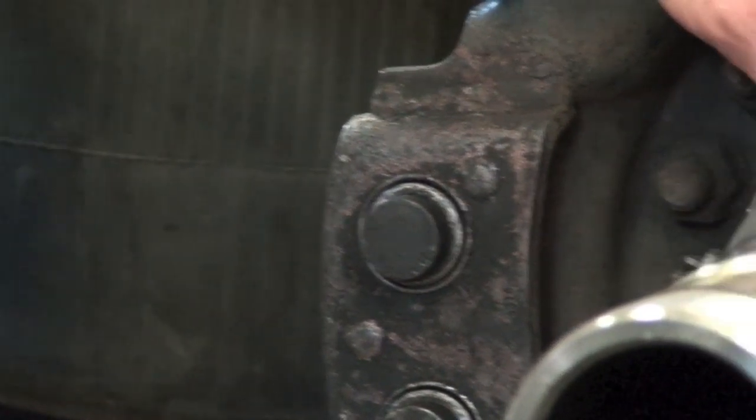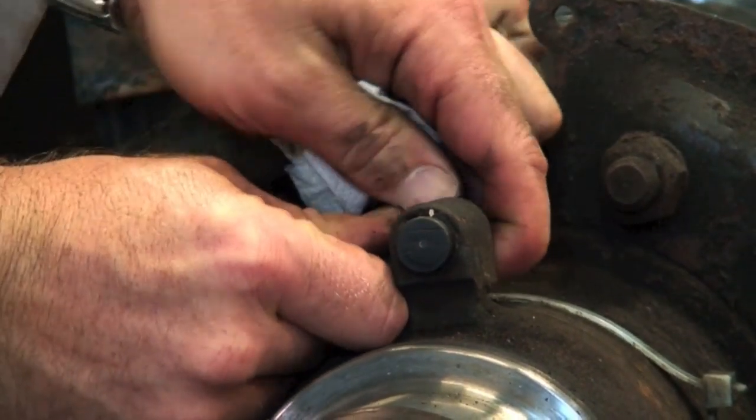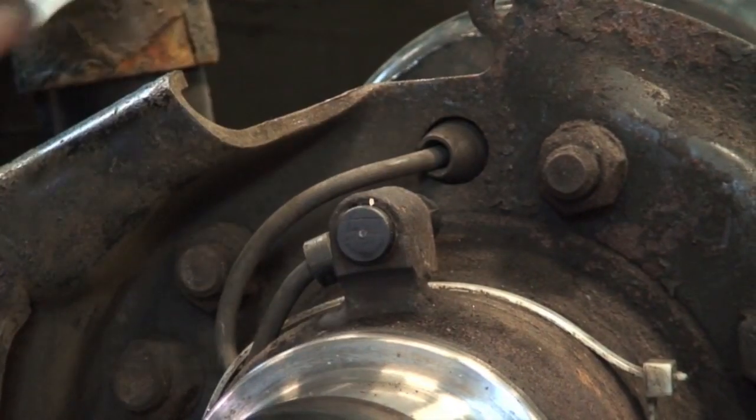Check the wheel speed sensor and make sure it moves all the way forward, so it's all the way out. It'll bump back in when we put the wheel on.